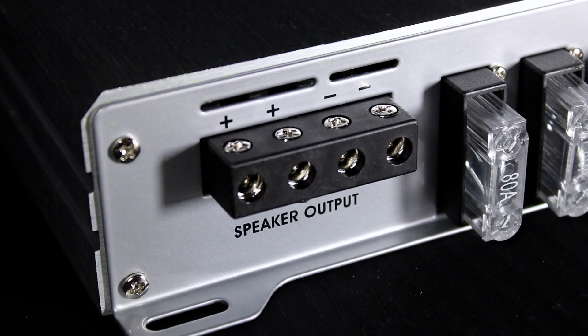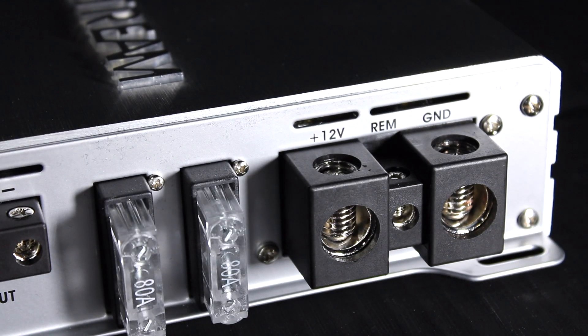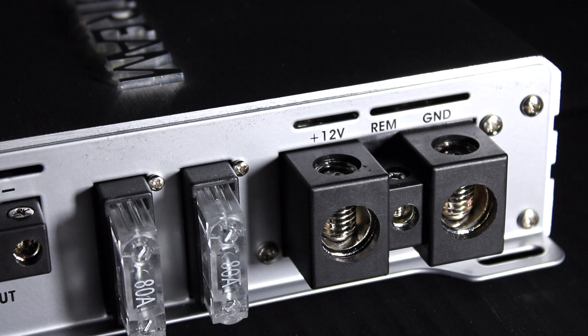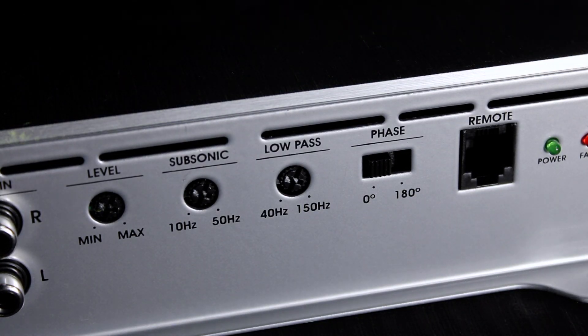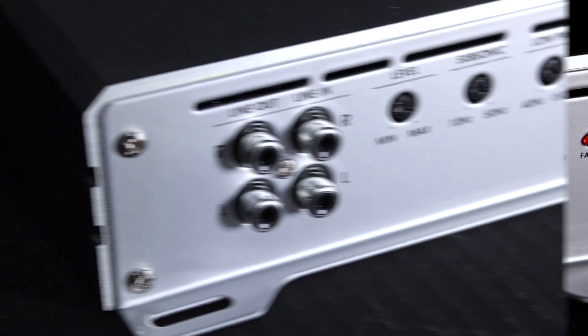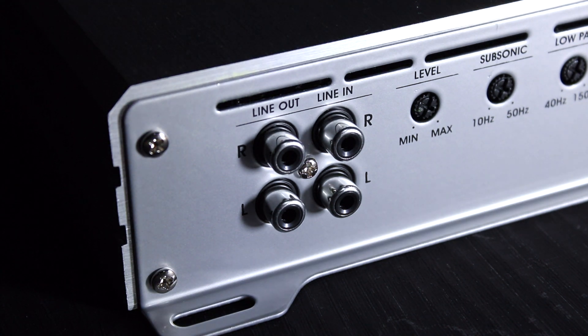Dual speaker connector for simpler wire management with multiple subwoofers. Today's high-output amplifiers like this model require zero-gauge power input. Tuning features include variable low-pass and subsonic filters along with a phase switch. Left and right RCA line in, as well as output for connecting additional amplifiers.